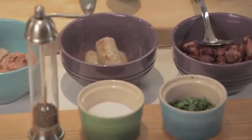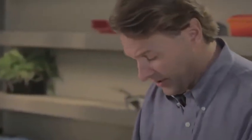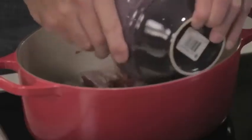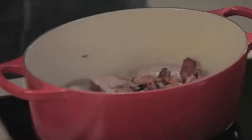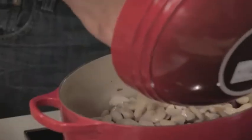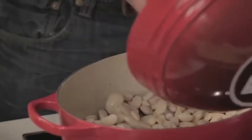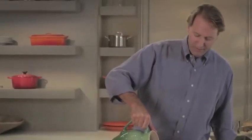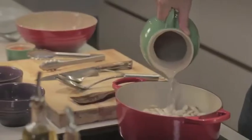Now our sausage is nicely browned. We can start layering our cassoulet. We're going to put back the seared pork, add back our lardons, and then take some beautiful white beans that we've soaked overnight and layer them in. Then we're going to use that magical ingredient — water. We don't need to make fancy stocks.